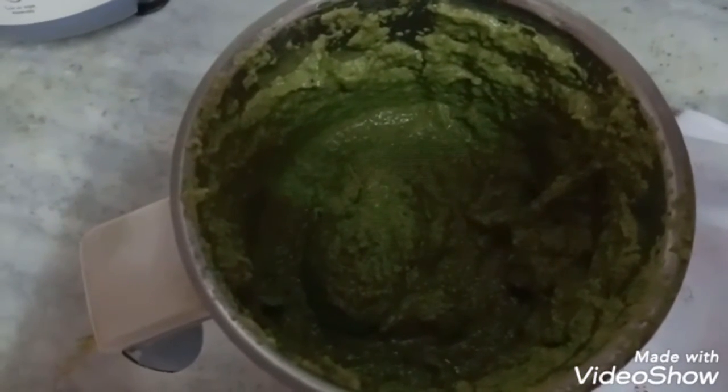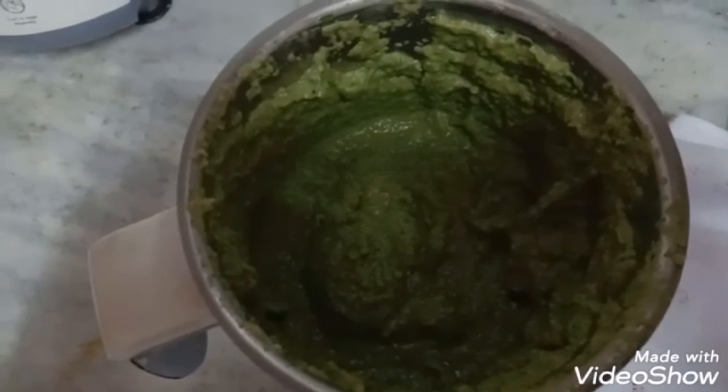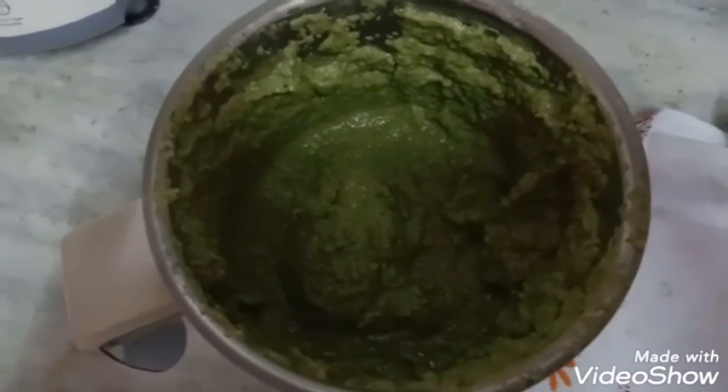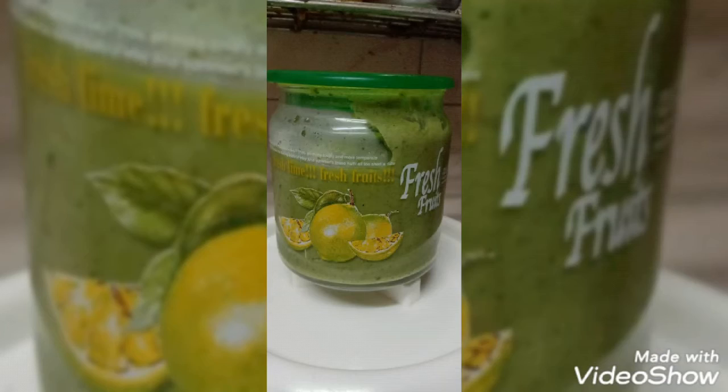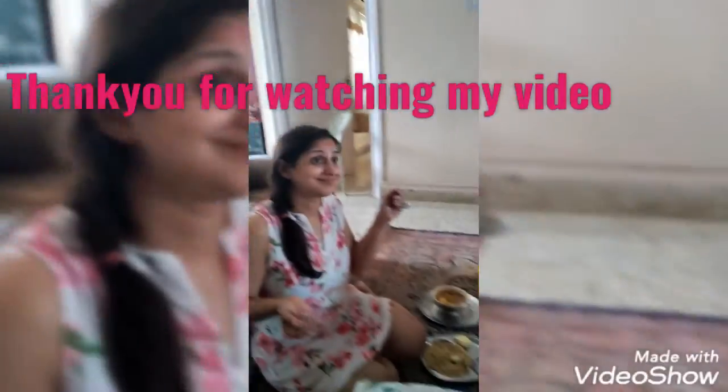Now enjoy it with sandwiches, with burgers, with hot dogs, with snacks. Really enjoy and let me know how you liked it. Thank you so much for watching my video.